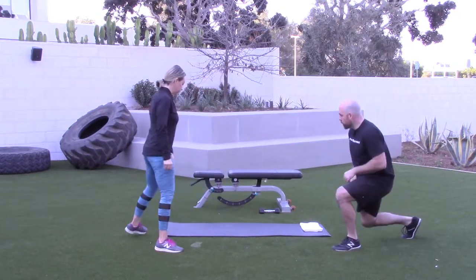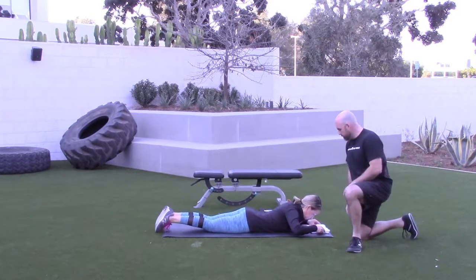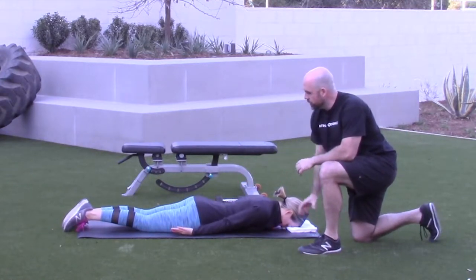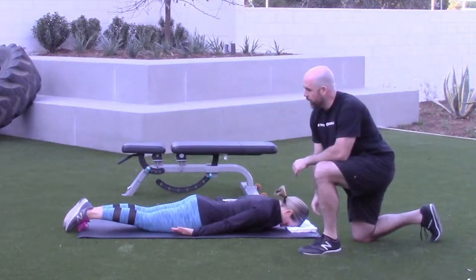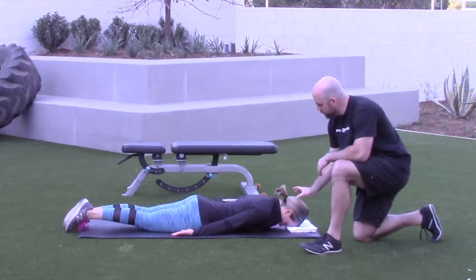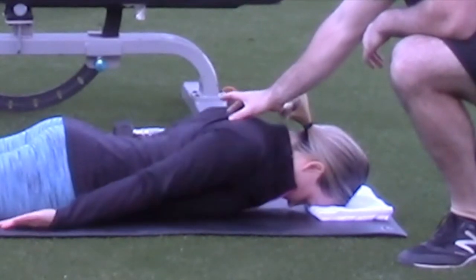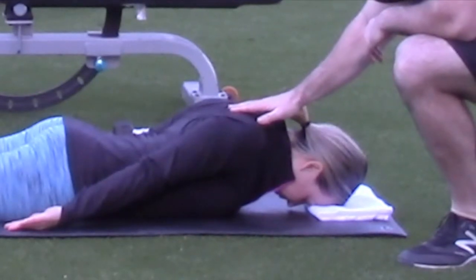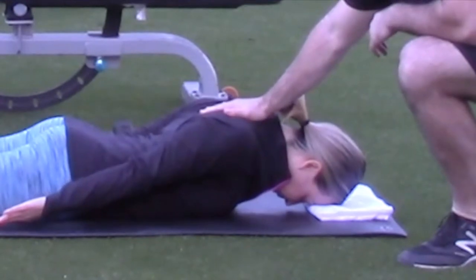We're going to have Jen come down and lay face down. You're going to want to put a towel just underneath your forehead. The first thing she's going to think about is tucking her pelvis — squeeze her butt so her lower back doesn't come into play. Next, she's going to put her hands right by her side, almost touching her pant legs. Make sure her chin's nice and neutral. The first thing she's going to do is try to pull her shoulder blades straight up to the ceiling, then start to push down toward her glutes, keeping her sternum on the ground.